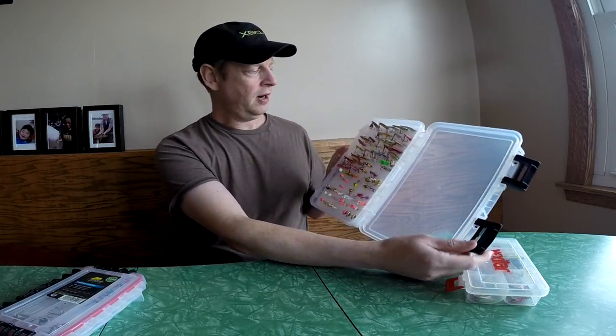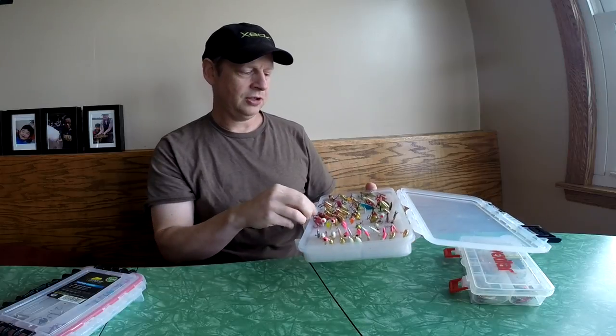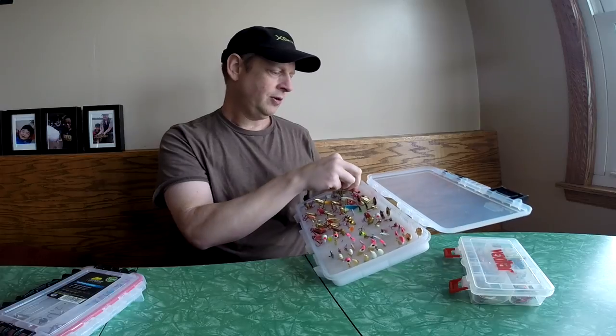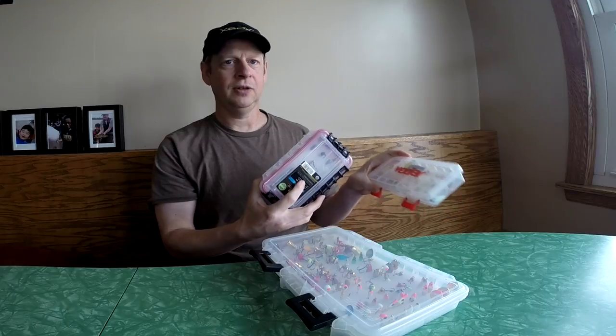Instead, I made something like this — where everything is separated with nice foam. You can hang the lures and the trebles aren't getting hooked up on each other. You're able to just pull out what you need when you need it, put it right back in, and it's really super efficient. I got over 90 — I think 93 lures — into this one, and there's actually room for more. I'm also going to show you how I do that on a smaller scale to match the size of this little Vexilar case.